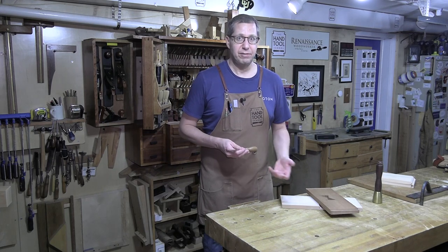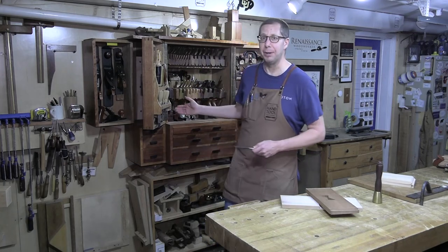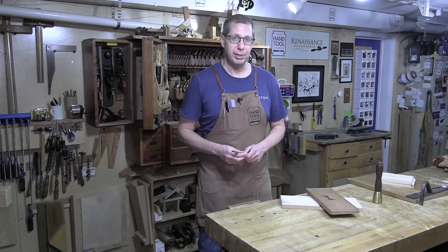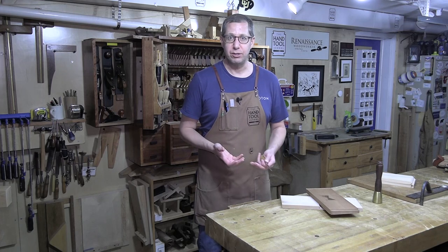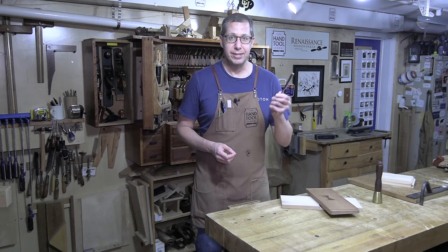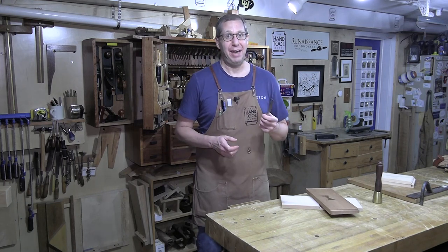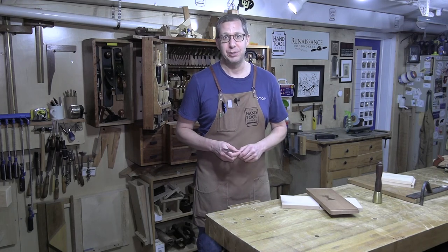Sliding dovetails can be done using something like a dovetail plane — I've even got one. But when it comes to the tapered sliding dovetail, I don't use my dovetail plane. This is enough of a twist on the dovetail joint that really the most efficient way is using a chisel. I've heard on some podcasts lately that you have to have a dovetail plane to make a sliding dovetail. Not true. And I'm going to show you how to do it right now.